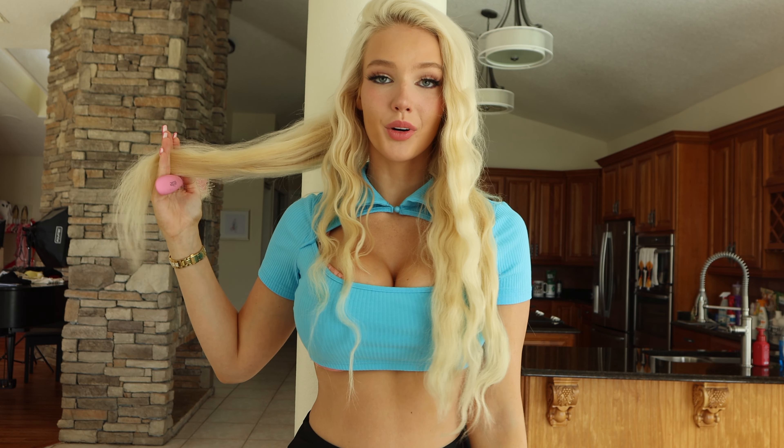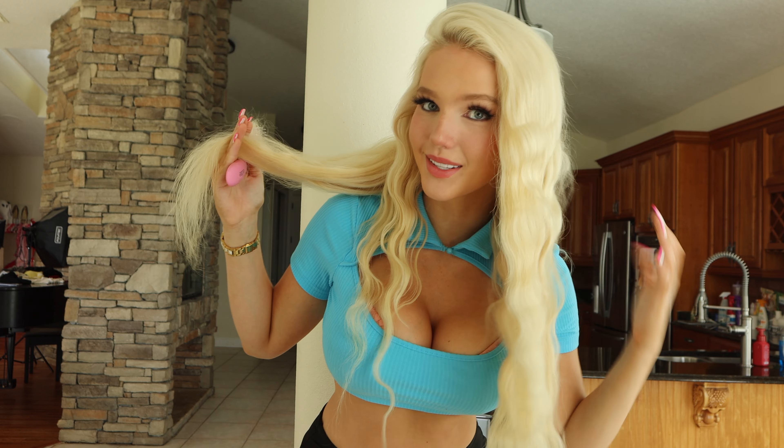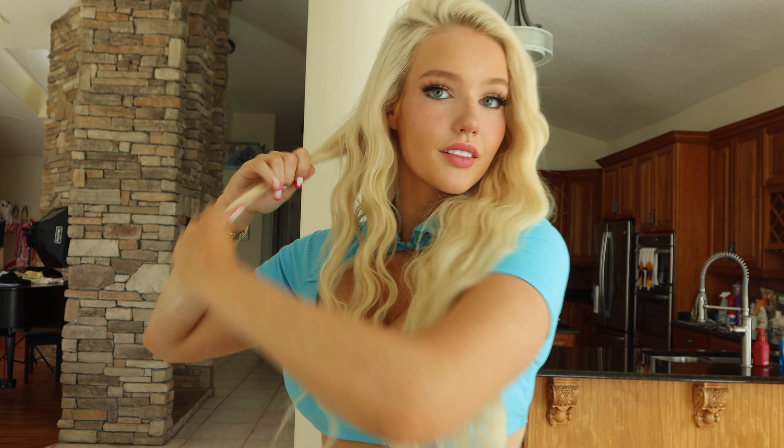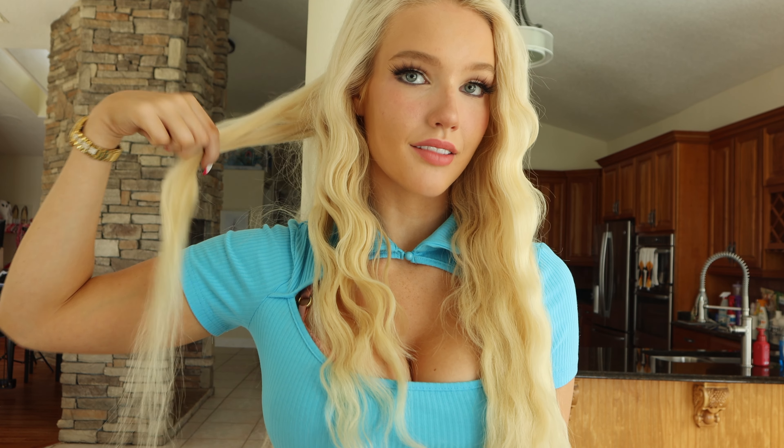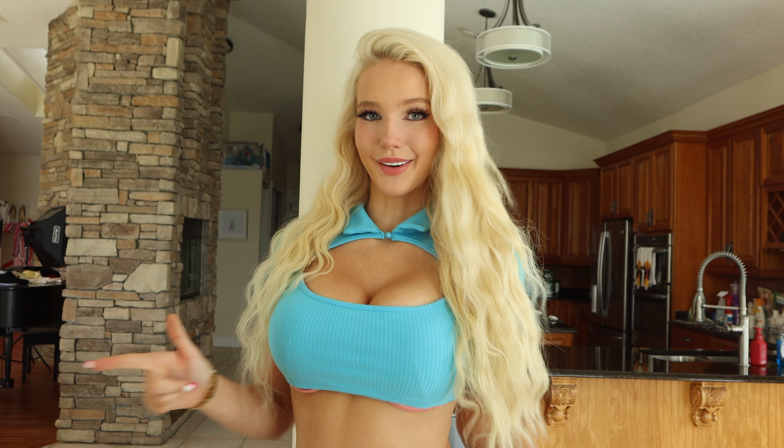Here's the frizzy before and then here's the after — how silky and wavy it looks. Loving this. This is not taking that long either; 370 degrees is perfect. I definitely prefer the wave to the straight look — bigger the barrel, the better the wave.